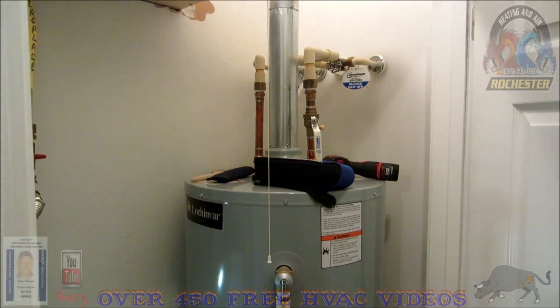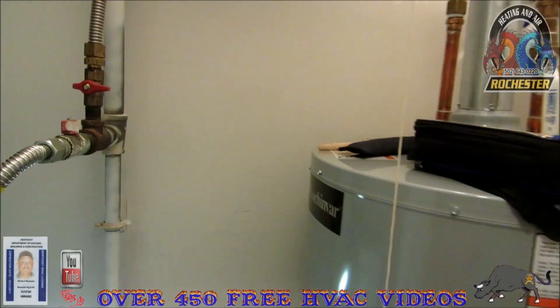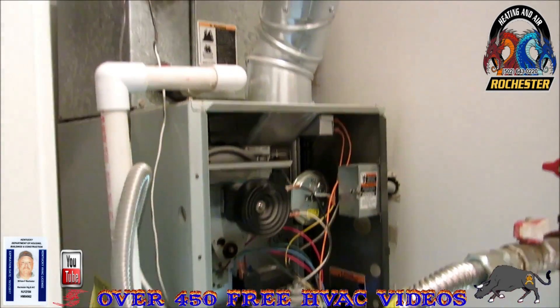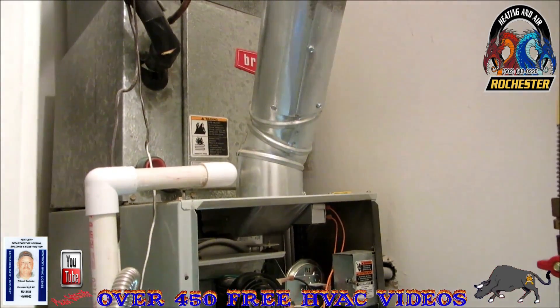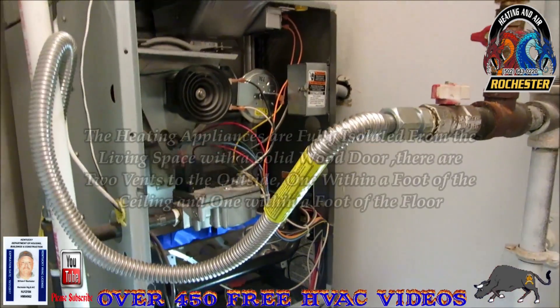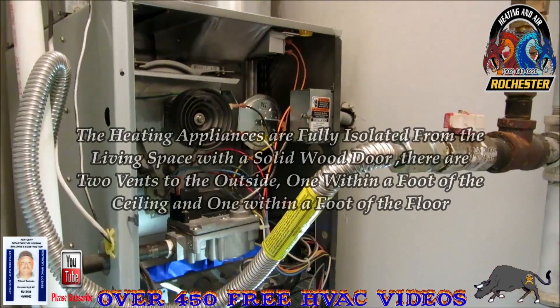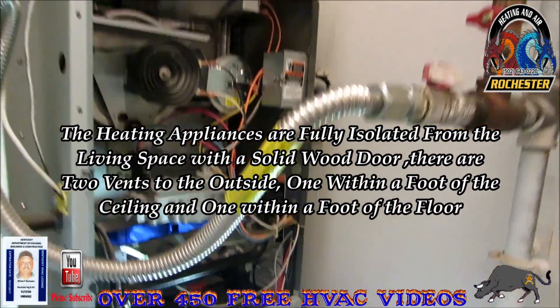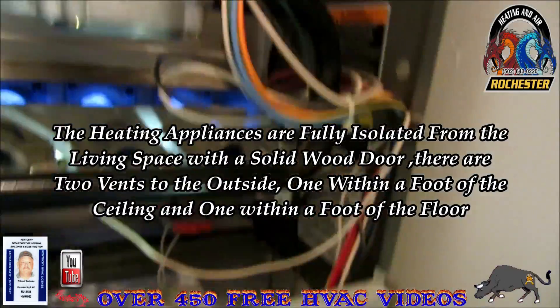I just recently got called out on a service call here while I check and clean. I call them safety checks because basically what I do is a combustion analysis, and everybody needs to start doing that. I'm in a really tight area here and the furnace looks in pretty good condition for being 15 years old, but it's kind of hard to squeeze in here to read